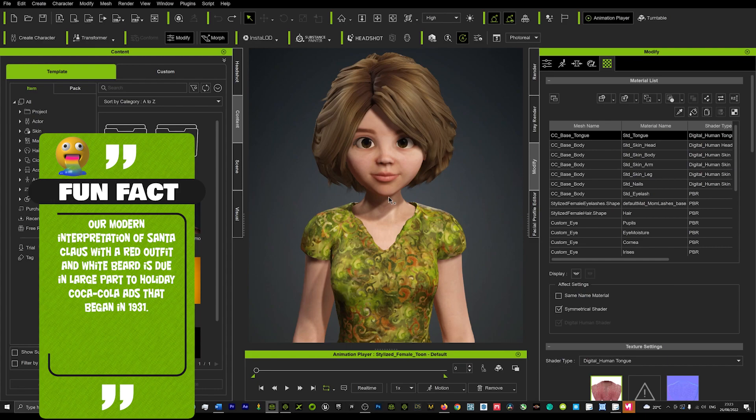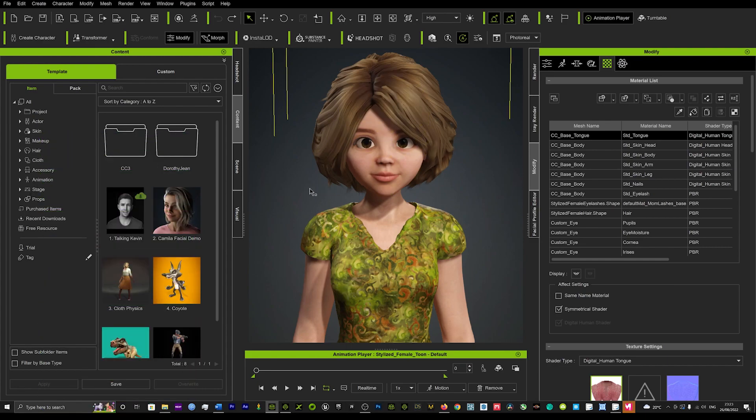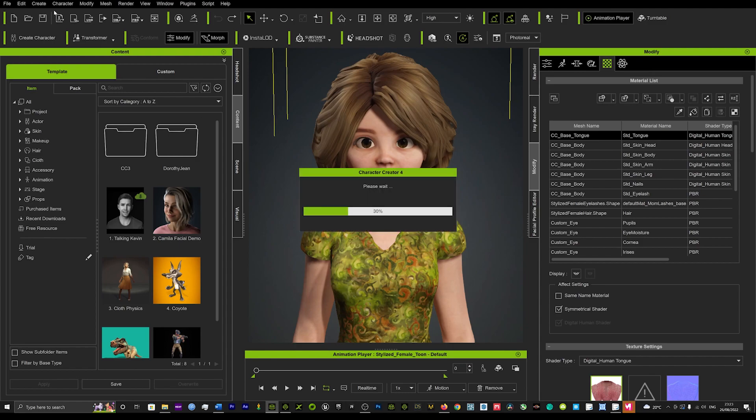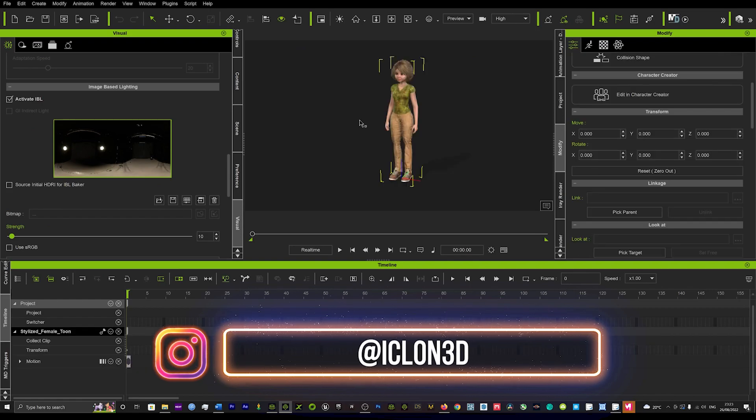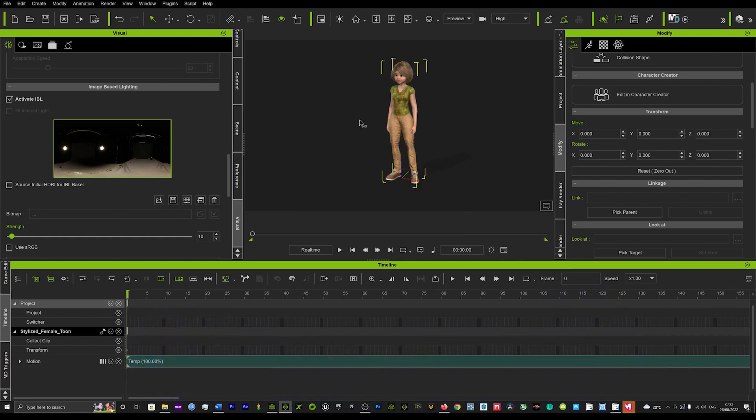What you're going to want to do is firstly get your character in Character Creator 4 and we're going to send her straight over to iClone. Hit the little button up here and that will send your character straight into iClone. As you can see it's loading up here now, and what we're going to be looking at today is how to use Light Studio.